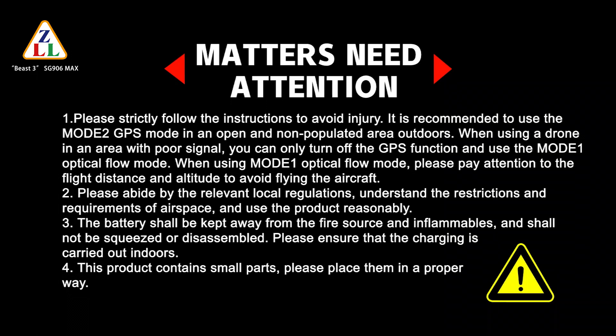Please abide by relevant local regulations and understand the restrictions and requirements of airspace, using the product reasonably. The battery shall be kept away from fire sources and inflammables, and shall not be squeezed or disassembled. Please ensure that charging is carried out indoors. This product contains small parts — please place them in a proper way.